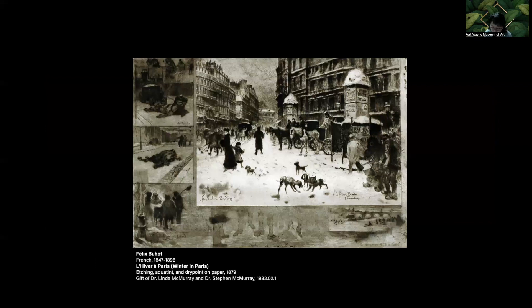Felix Buhot is not a household name, but the Frenchman was an extraordinary experimental printmaker active in the 1870s through the 1880s. In Winter in Paris, Buhot has combined etching with drypoint's velvety lines to give the snowy street scene that diffuse quality so typical of a snow flurry. In the margins, additional drawings show the after effects of the snowstorm — a group of people warming their hands, horses as victims of the cold, and other people skating on the frozen Seine. Buhot's small drawings in the borders are common in his work — he referred to them as symphonic margins. This format may have been inspired by medieval manuscript illuminations' use of borders for ornamentation or supplemental imagery related to the central image.